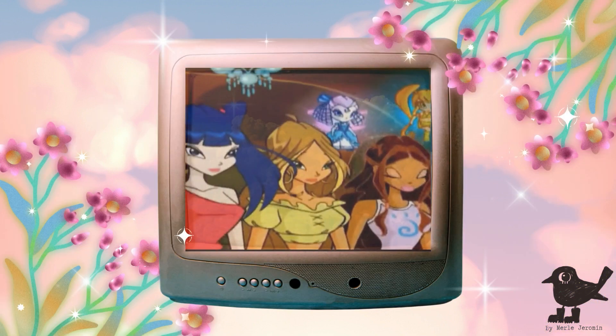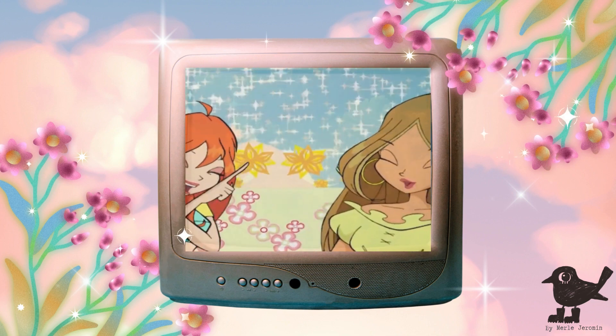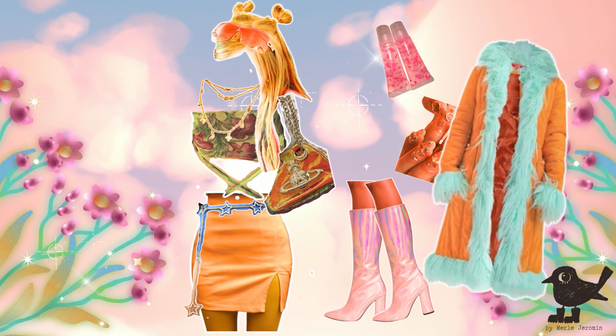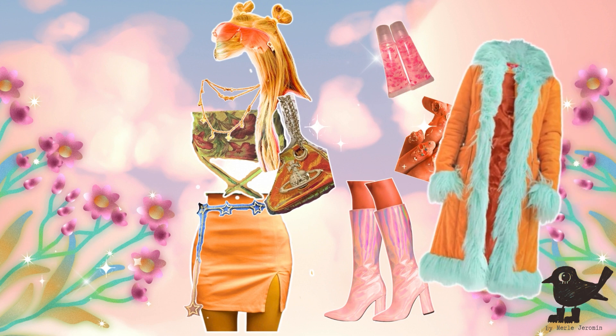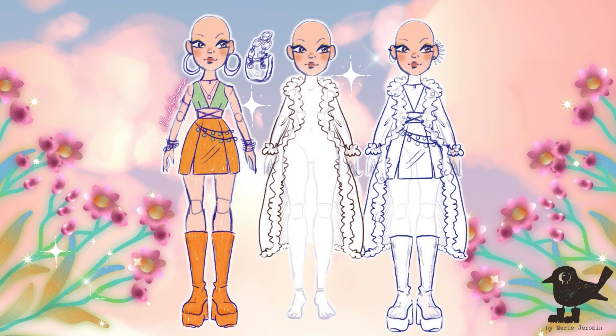After re-watching the show — for research, of course — and browsing Pinterest like no other, I came up with this concept. Because Stella is a princess, I have to be very particular about the fabrics I'm choosing for this doll. They have to read expensive, and on top of this, I also want to create a beautiful coat for her. Here's the design I came up with. So let's work some magic.